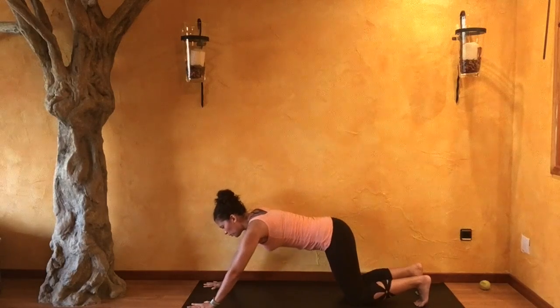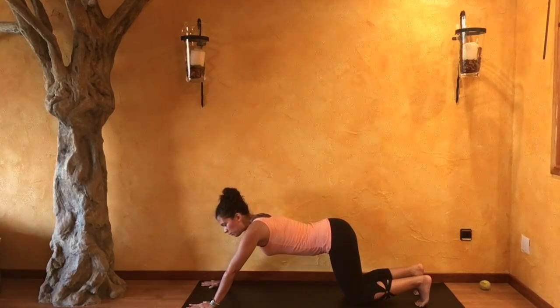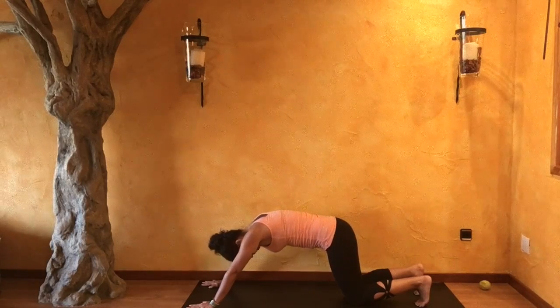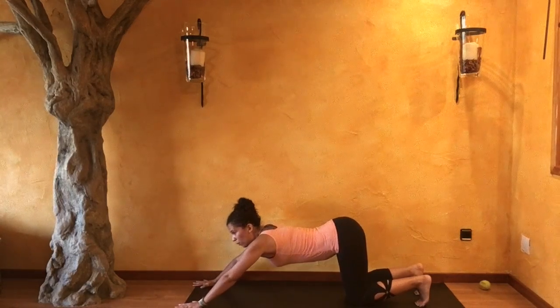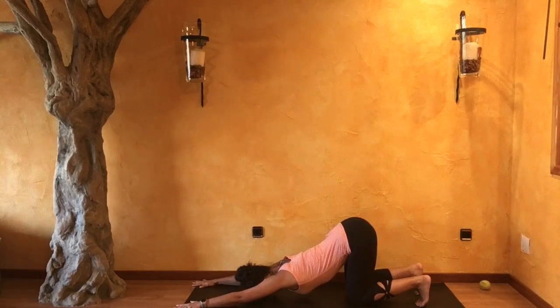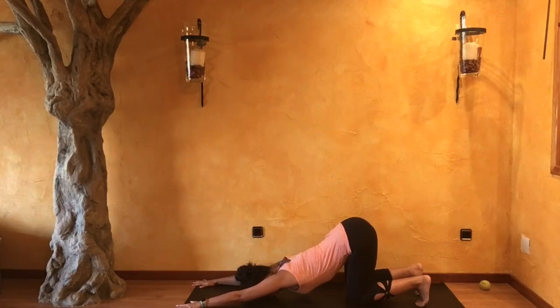Walking your palms further forward, we're going to come into puppy pose — however you feel best. Either drawing your block underneath your chest or underneath your forehead, however that feels for you. Take a deep, long inhale here; with your exhale, drawing your chest down. Forehead comes all the way down. Hold — taking your tailbone and sit bones up towards the sky, pressing your palms down so that your elbows are lifted. You are engaging with those arms. Sinking just a tiny bit deeper.